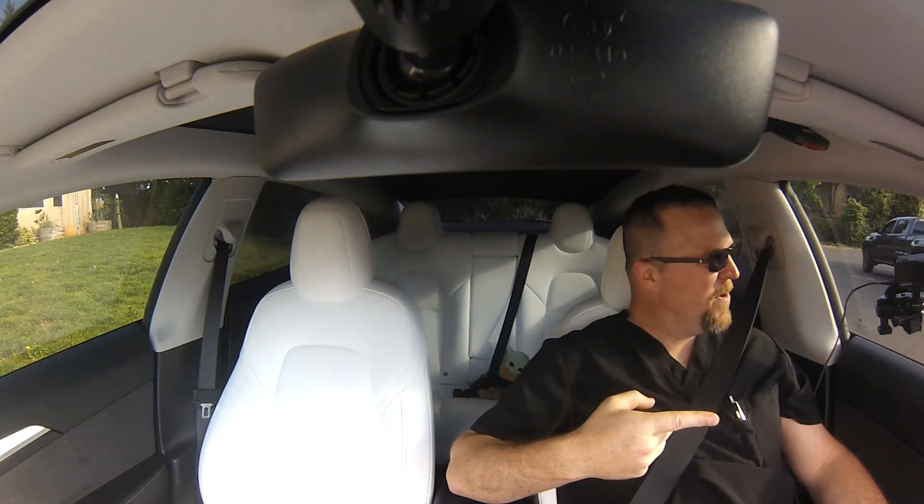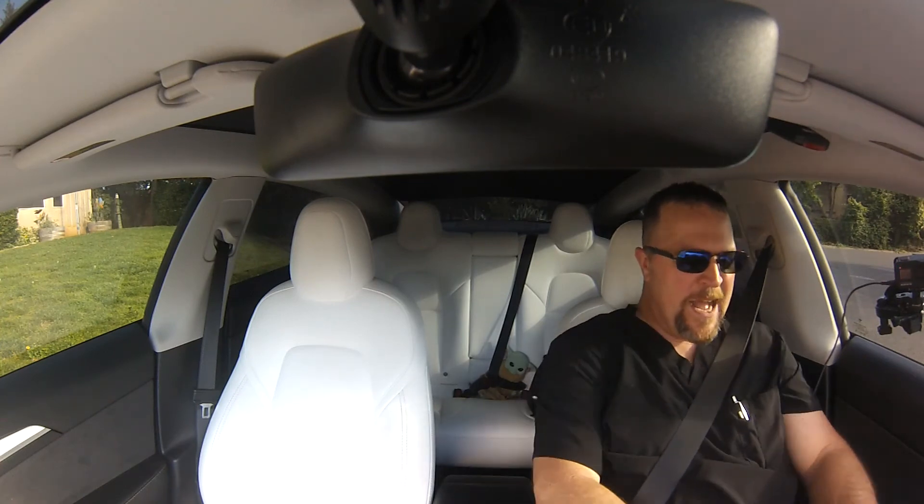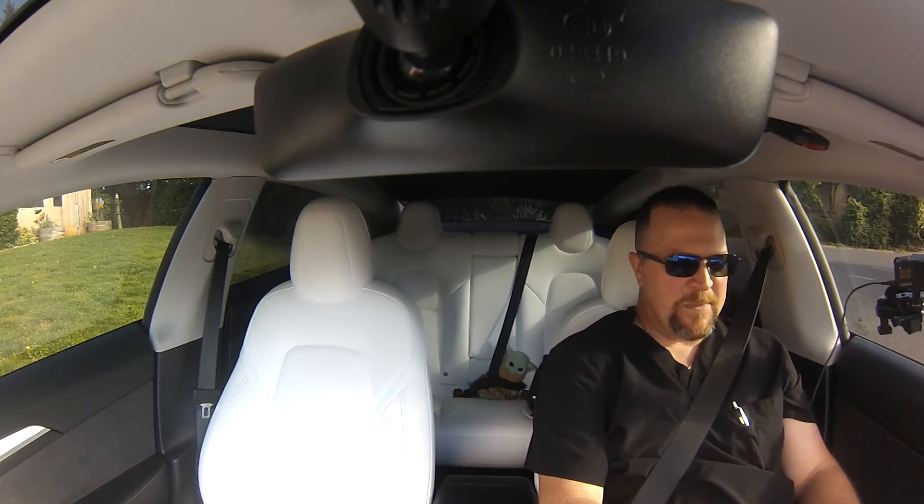We got ourselves a yoke steering wheel. I had this on for about six miles and I absolutely love it. It took about 15 minutes to install. There's a bunch of install videos out there — most guys will tell you to disconnect the 12-volt and the high voltage. In practice that's a good idea, but I literally just sat down, powered off the car, swapped it, and done.